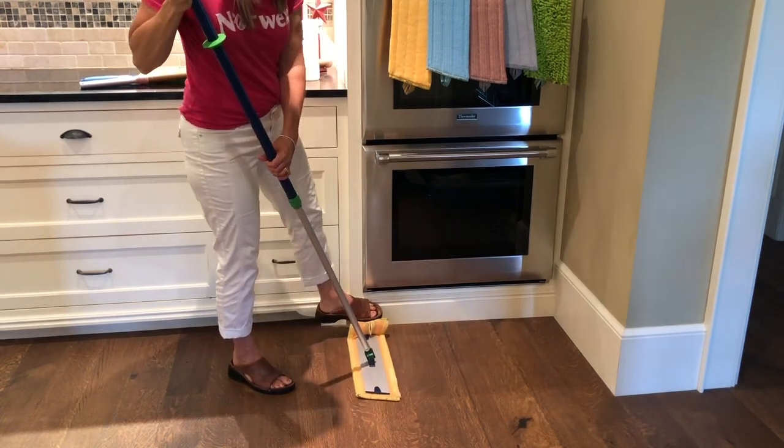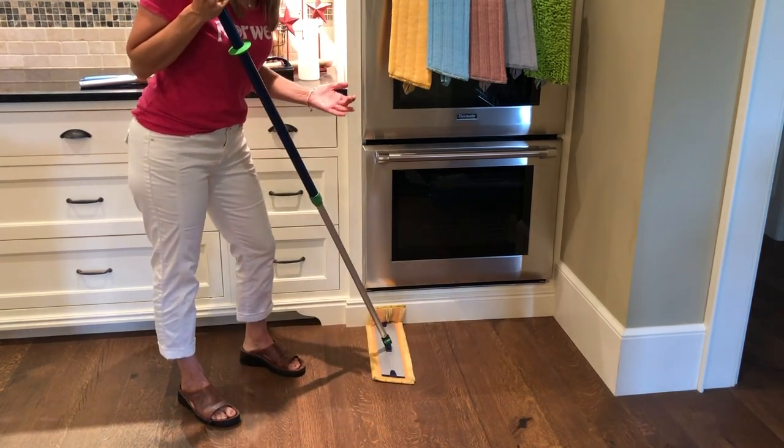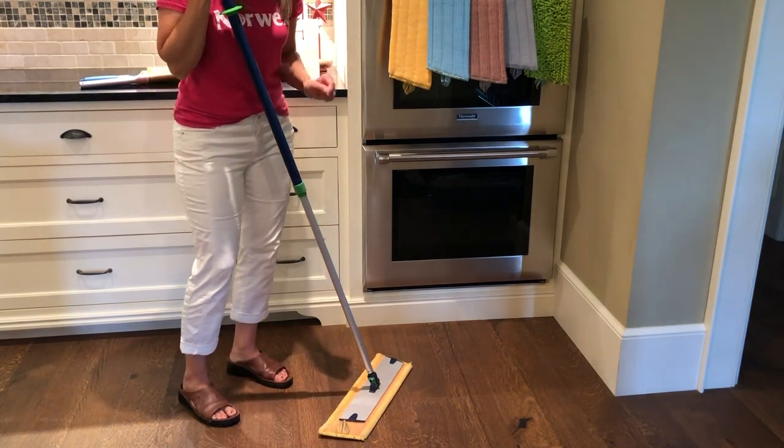Also, you can flap up the long end to dust a little bit of your baseboards when you're doing a hallway or the perimeter of a room. So for both reasons, I like to offset the base on the pad.